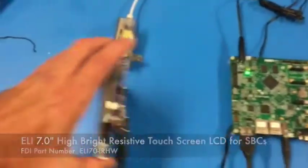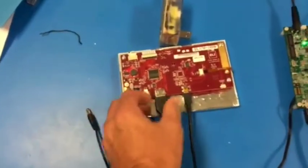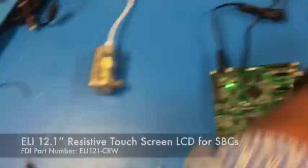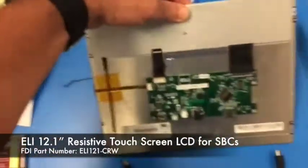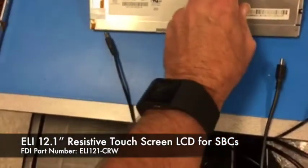Now what I'm going to do is go ahead and disconnect the ELI 7. This is an IRHW, which is a resistive touchscreen, and I'm going to plug in the 12.1-inch that's just coming to market.